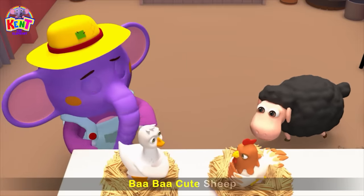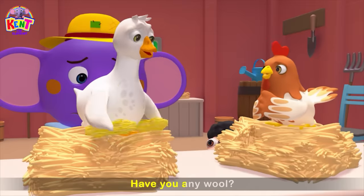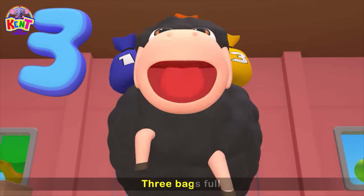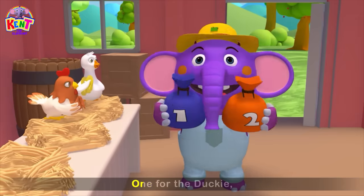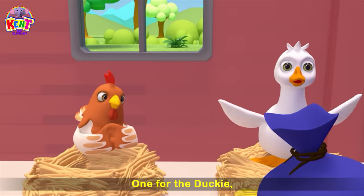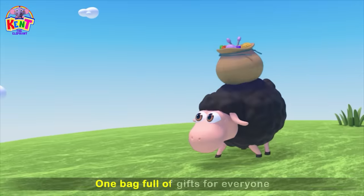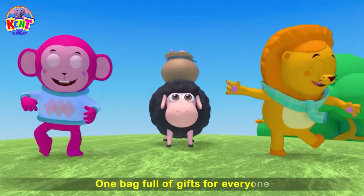Baa, baa, cute sheep, have you any wool? Yes, yes, yes, yes, three bags full of wool. One for the ducky, and one for the chicken. And one bag full of gifts for everyone.